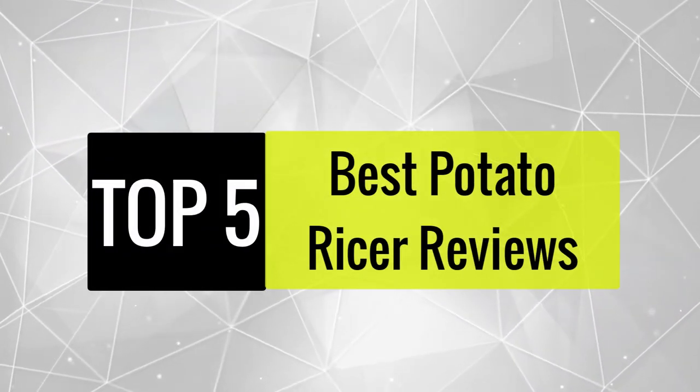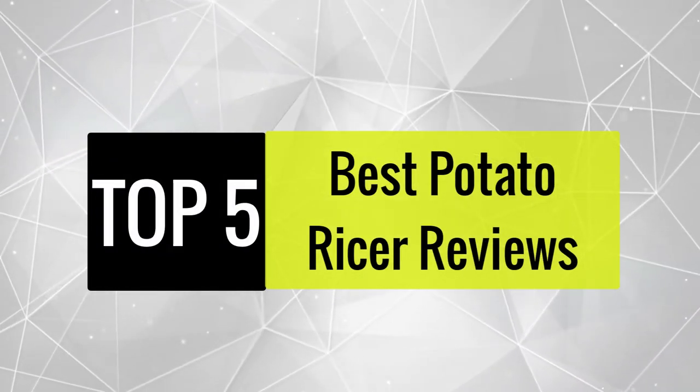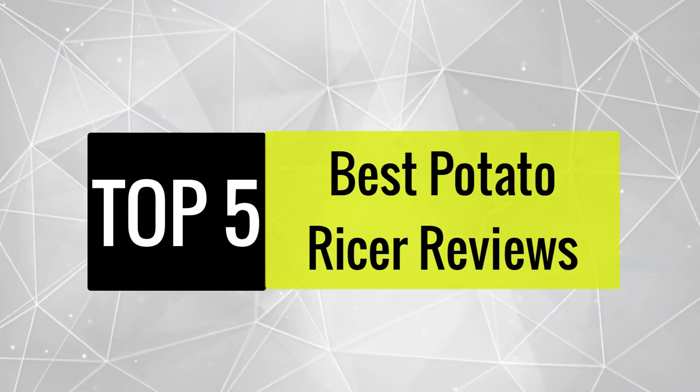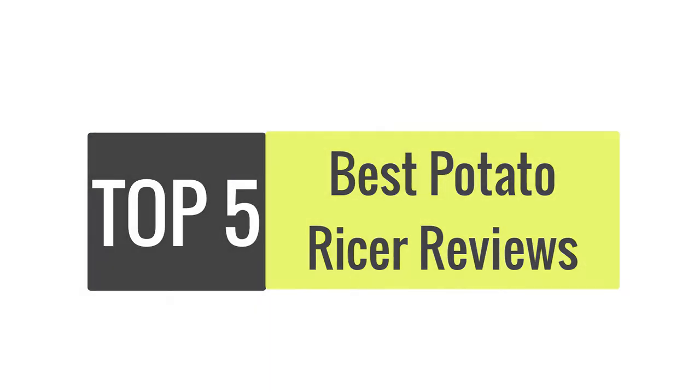In this video we are going to review the best potato ricers available in the current market. After reviewing 15 potato ricers and interviewing 50 users, we built this best list for you.